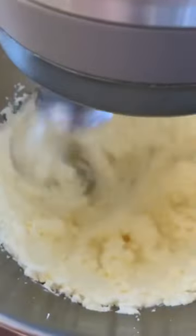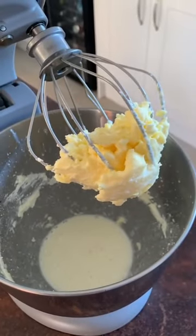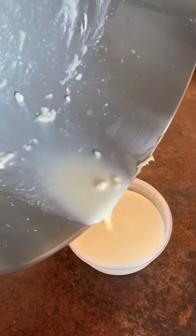At first it'll turn into a whipped cream and then it'll start to separate. Pour out your buttermilk into a separate container — you can use these in cakes.